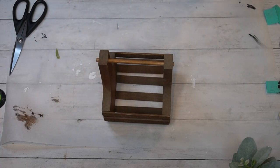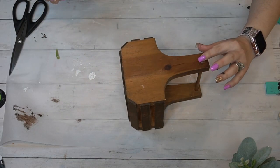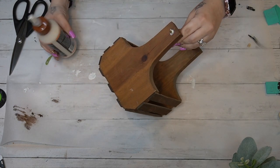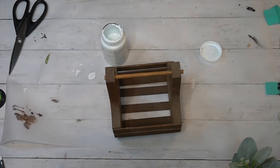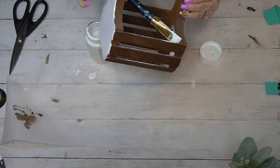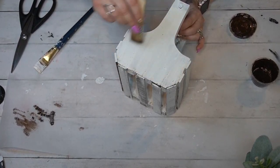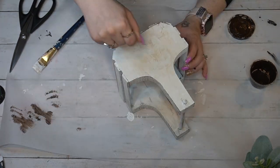Thrift flips are a perfect beginner project for those of you who are a little intimidated by DIY-ing. I see in the comments 'I could never do that,' but I think if you go thrifting it really helps you do a project without feeling like you won't be able to complete it, because half of the work is already done. Things like this — all you have to do is wipe it down, give it a coat of paint, maybe a little dry brushing, whatever your heart desires, and you're done. If you're intimidated by DIY-ing but really want to do it, go to a thrift store and pick up something that just needs a coat of paint.